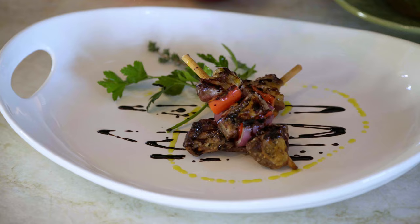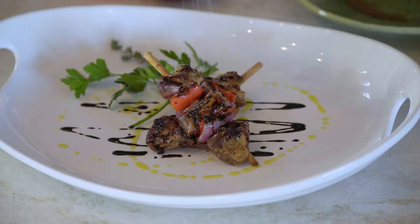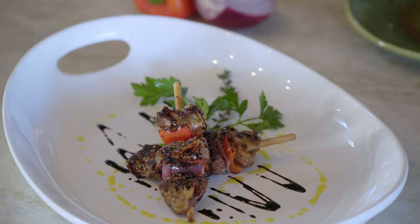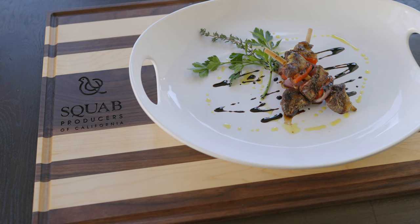I'm going to finish the dish with some fresh extra virgin olive oil around the plate and on the squab, then just sprinkle a little bit of sea salt to finish. And that's your grilled California squab with red bell pepper and red onion, finished with a balsamic reduction and extra virgin olive oil. Enjoy!